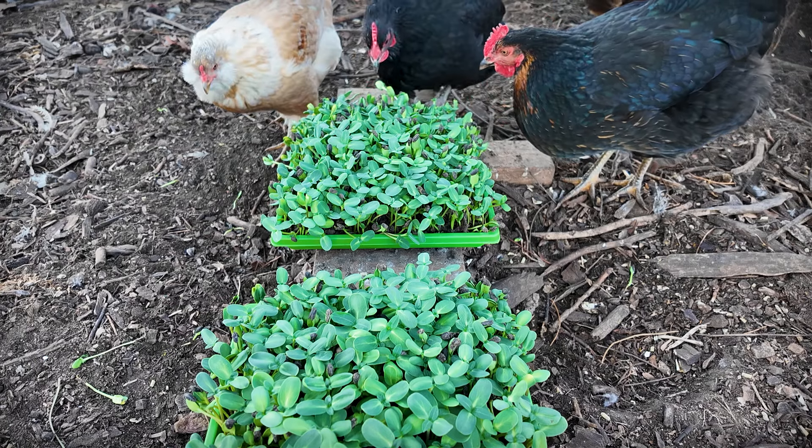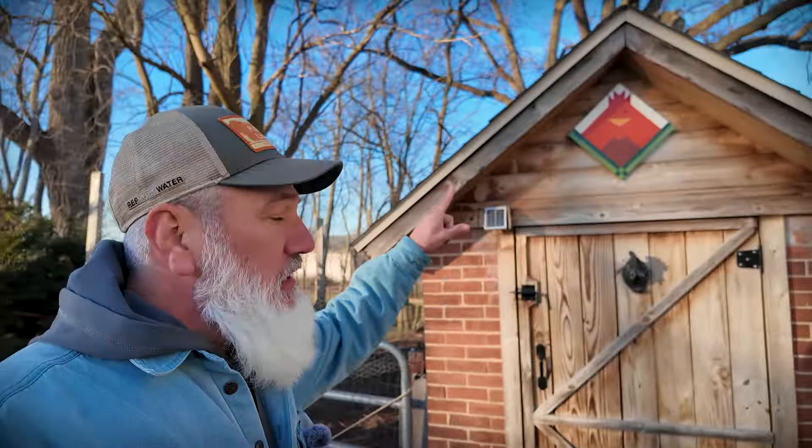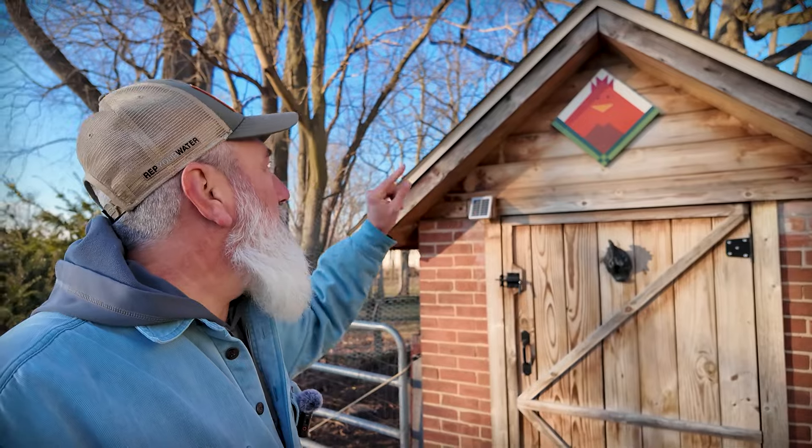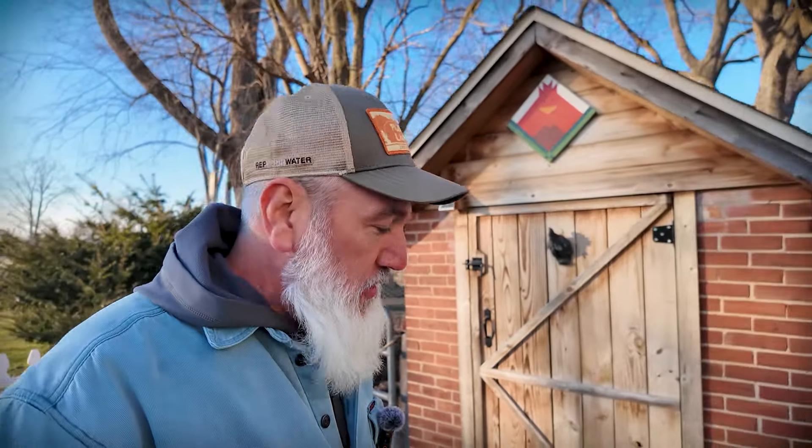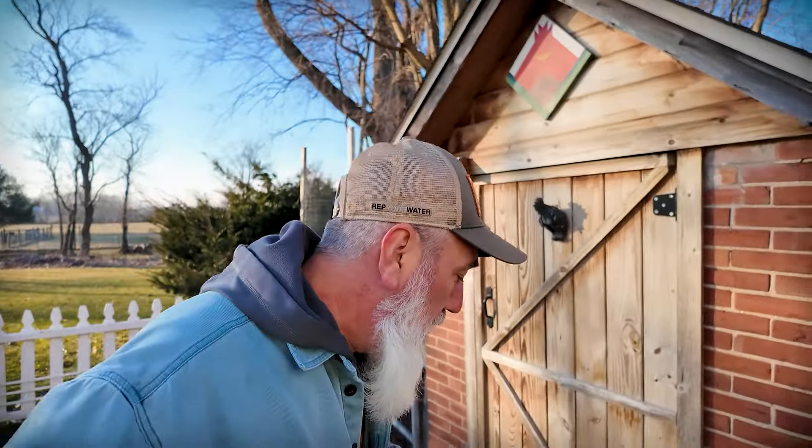That's about all I've got for you guys today. The chicken sign turned out super cute. I'll leave a link to my mom's Etsy shop down in the description if you want to check that out. It's time to go in and have some dinner — see what Rachel's up to. We'll see you guys on the next video.